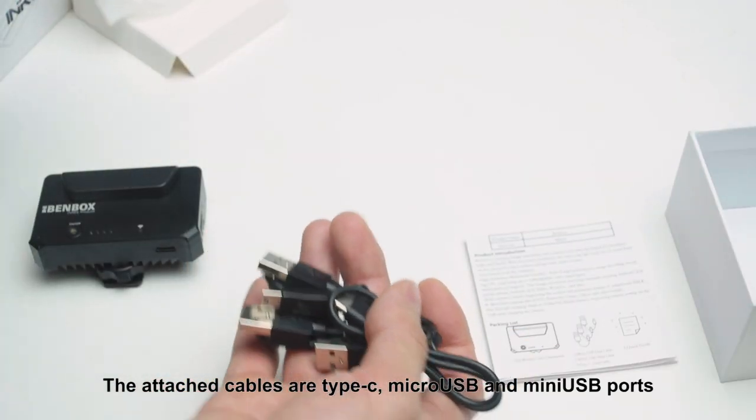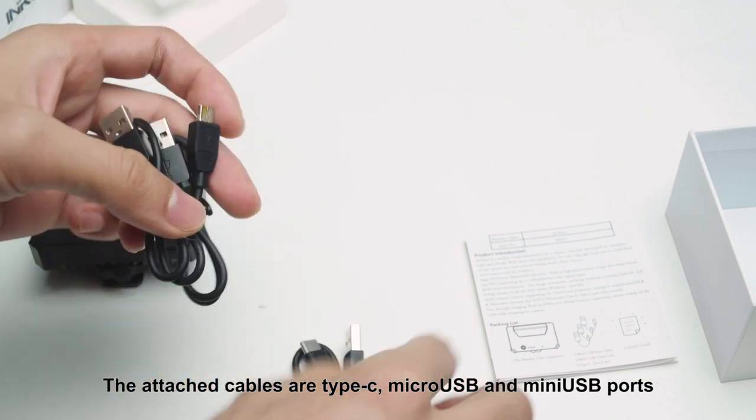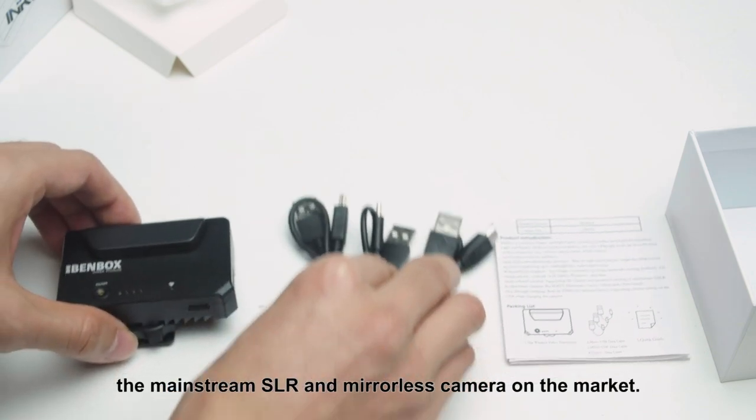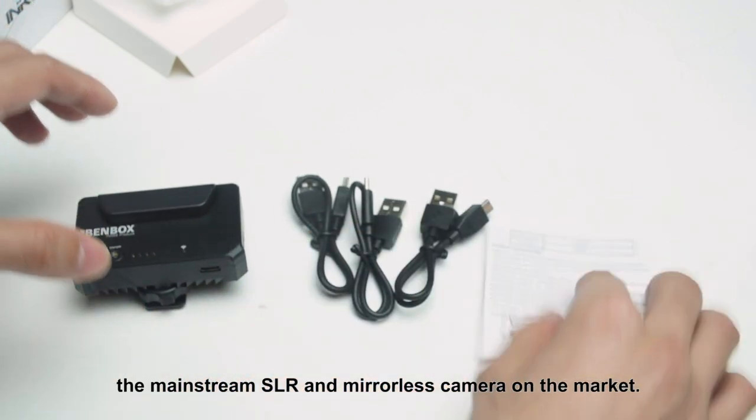The attached cables include Type-C, Micro-USB, and Mini-USB ports, which can be used to connect and control the mainstream SLR and mirrorless cameras on the market.